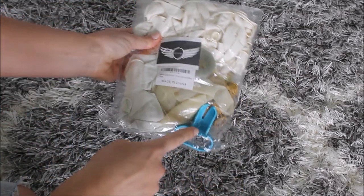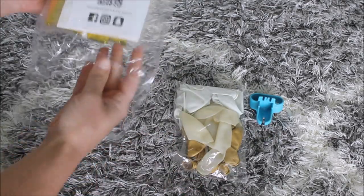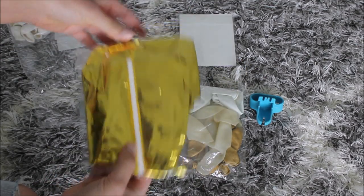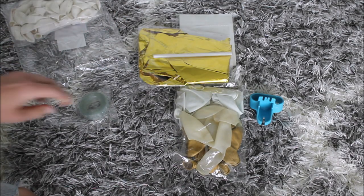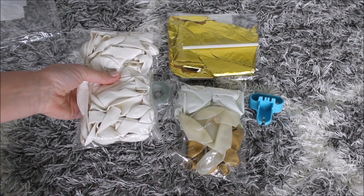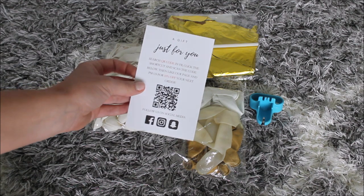I like that they include a tying tool so you don't have to go and buy it separately. Inside we have: a tying tool, a bag of 12-inch balloons, a pack of glue dots — which are really nice and hold your balloons very well — this baby balloon with a straw to inflate, a balloon garland strip, and a bag of five-inch balloons.